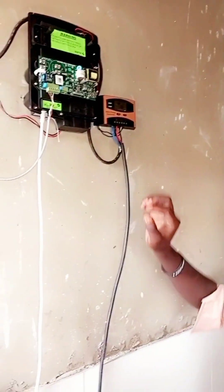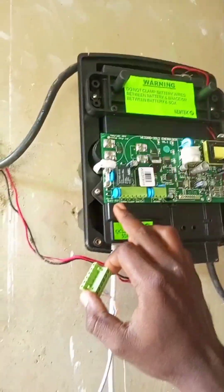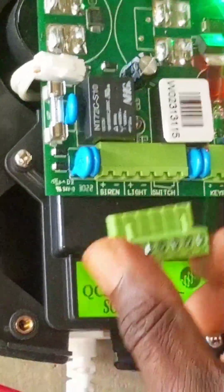So the next thing I need to do now is here — can you see these two connections? One is light and the other one is siren. This is the light, and this is the siren.